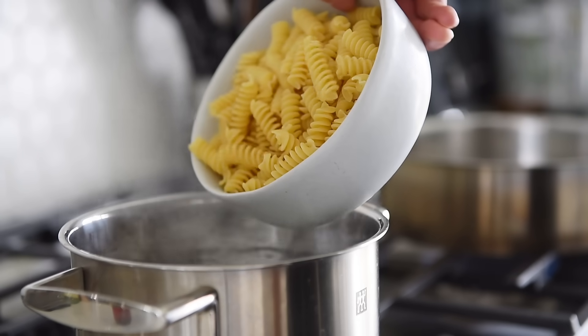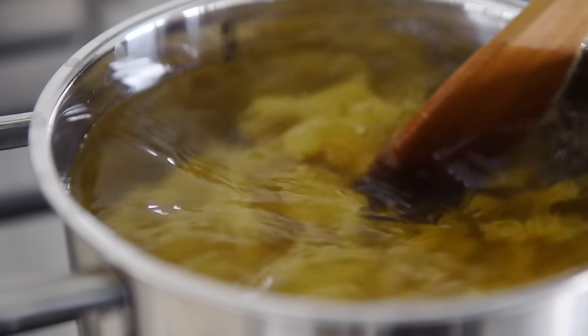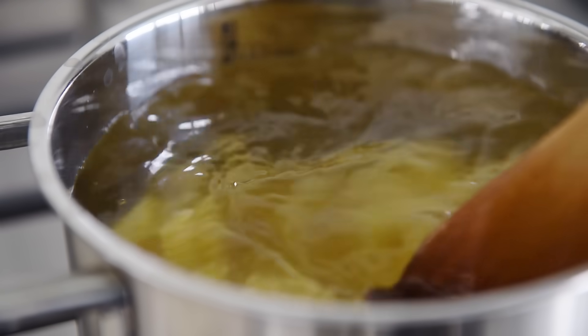Boil half a pound of pasta to one minute less than package instructions — in this case eight minutes. Feel free to use whatever pasta you prefer, and give it a stir occasionally.